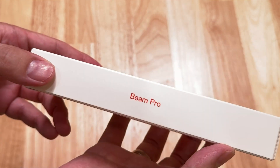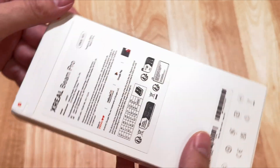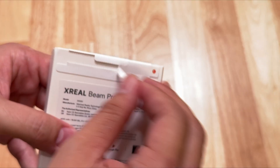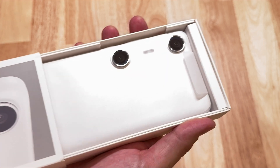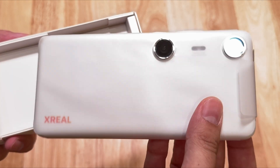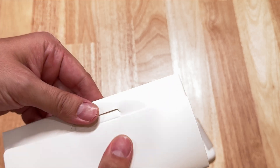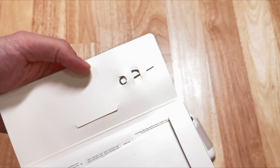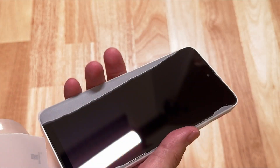Now we're getting to the Beam Pro. The Beam Pro is going to set you back $199 — in Europe, that's 229 euros for the version with 128 gigabytes of storage. It looks very nice. It does look like a phone — basically it is an Android phone without the phone functions, but it comes pre-installed with the Nebula operating system.